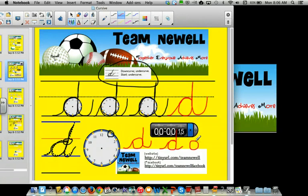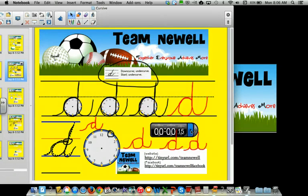One, two, three, four. Last one. One, two, three, four. Okay, 15 seconds to talk to someone beside you — be ready when the beep goes off.